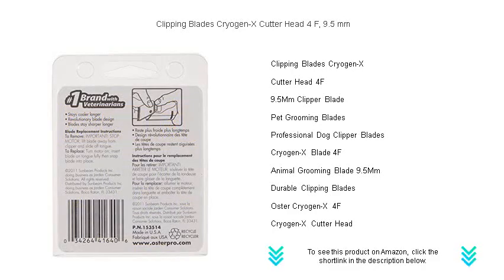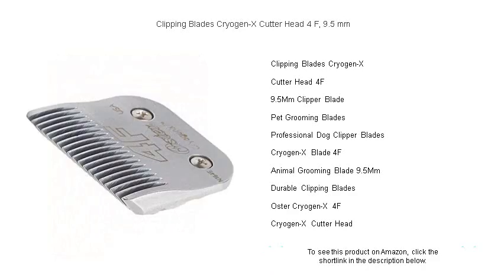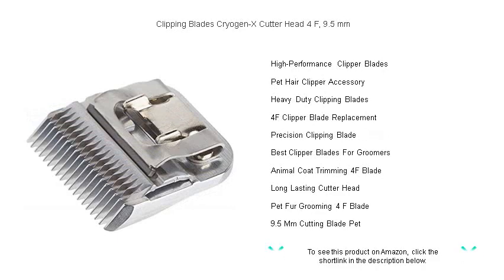Our advanced cryogenic technology hardens the blade, enhancing its durability and prolonging its sharpness for countless grooming sessions. Effortlessly glide through thick coats and mats with ease, thanks to the blade's optimal 9.5 mm cutting length, delivering a smooth and even finish every time.